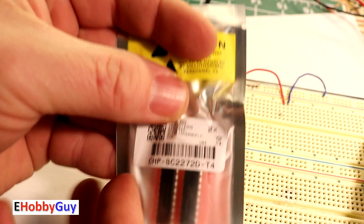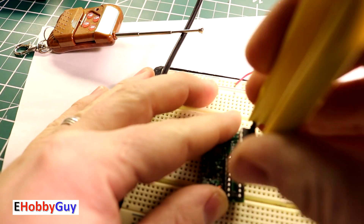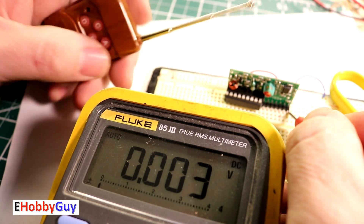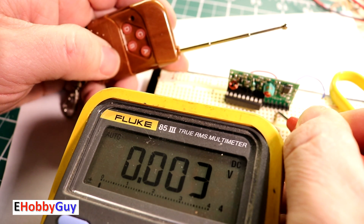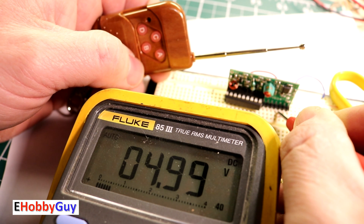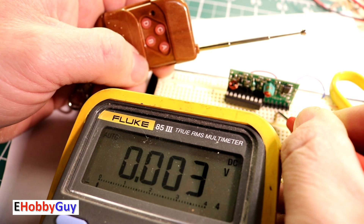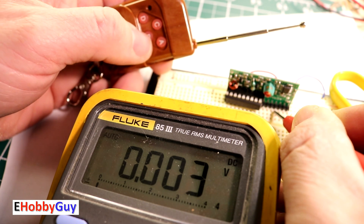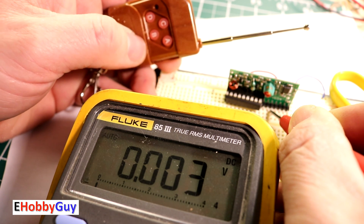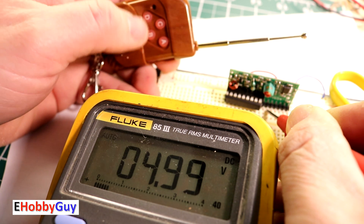I decided to buy the T4 toggle chip to explore all three options for this board. With the T4 installed: pin 1 ground, pin 2 five-volt DC. Pressing channel A gives five volts, and when I release, the five volts stays — confirming toggle behavior. Pressing A again turns it back off. Channel B: press to go high, press again to go low. Channels C and D also toggle on and off correctly.